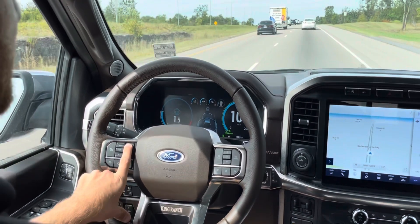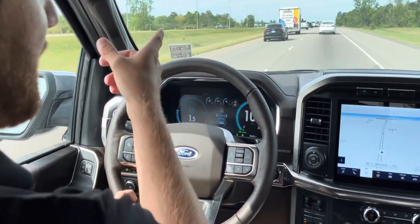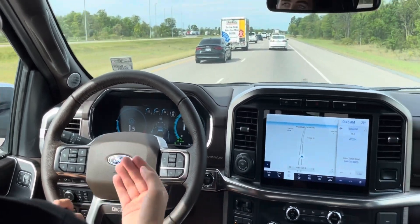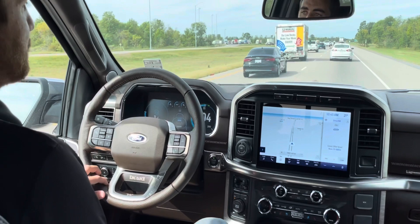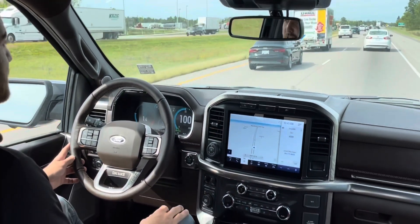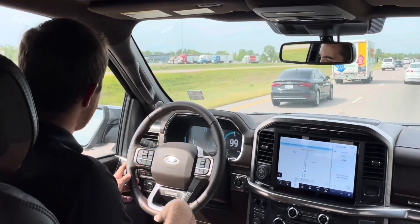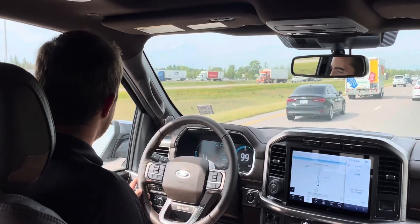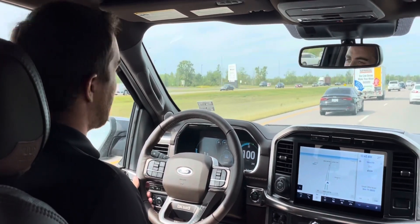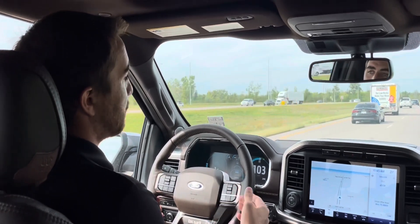If I go to the closest setting — three, two, one — I'm now going to be one car length in front. You're going to see us catch right up to that Fusion up ahead, and then it's going to keep that same distance between us. I haven't touched the gas or the brake at all — just a nice relaxed drive. I'd like to show you passing, but I have a little bit of traffic on my left side. We'll wait for a good time and then come back to show you how it speeds back up when there's no one in front of you.